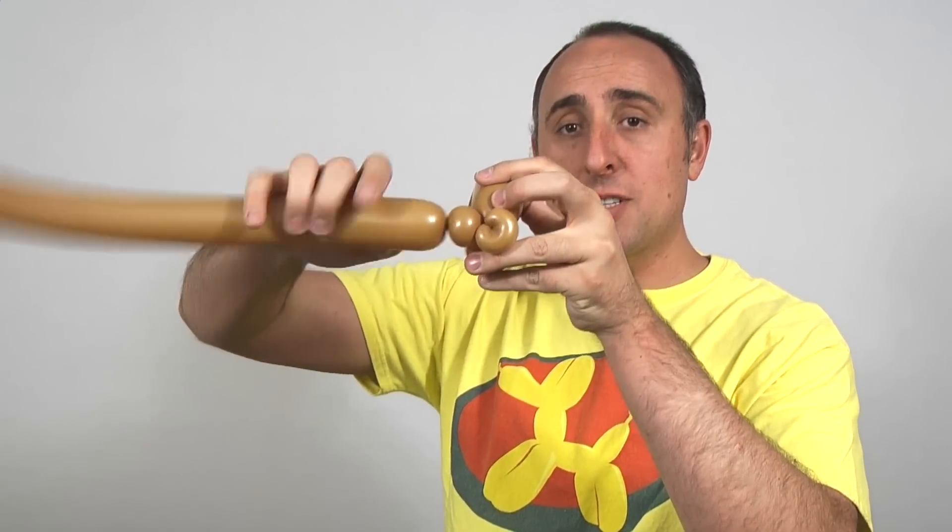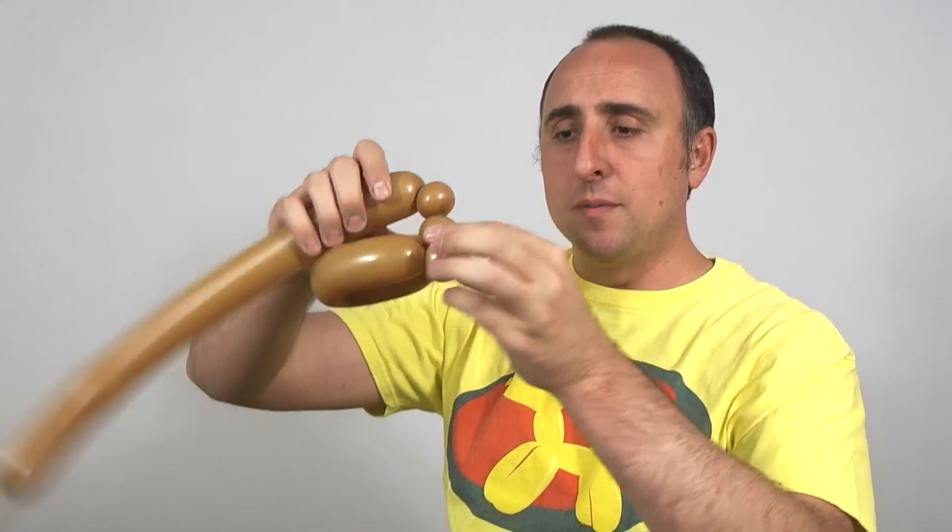Now we want to make a small bubble, about an inch, and we're gonna do another small pinch twist. Another one inch bubble — fold it over, pinch it, pull it, twist it.